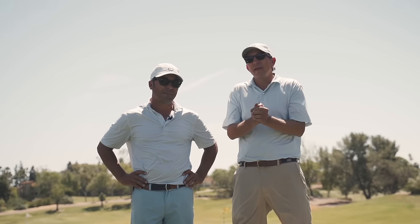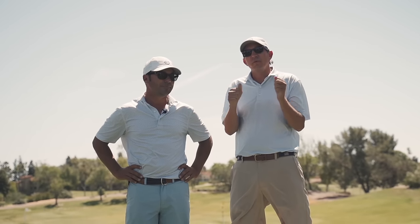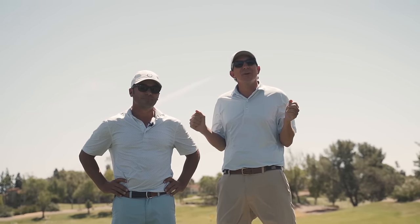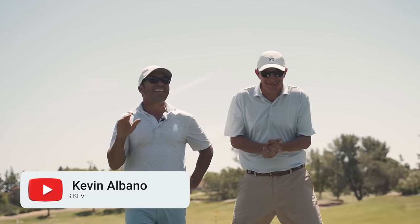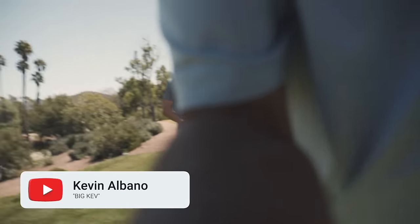Gabe is going to be pursuing some other opportunities — we give him our full blessing on that, we know he's got to do what he's got to do, and we're going to keep moving forward for you guys. We've got a big surprise — we've got big Kev now behind the camera. Kevin Albano — say hi to everybody. Kevin's the man, you guys.